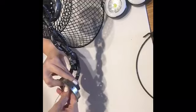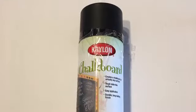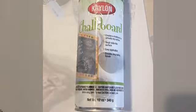Once I tied the wire tight, I was ready to paint. I used black Krylon chalkboard spray paint that I purchased at Hobby Lobby.